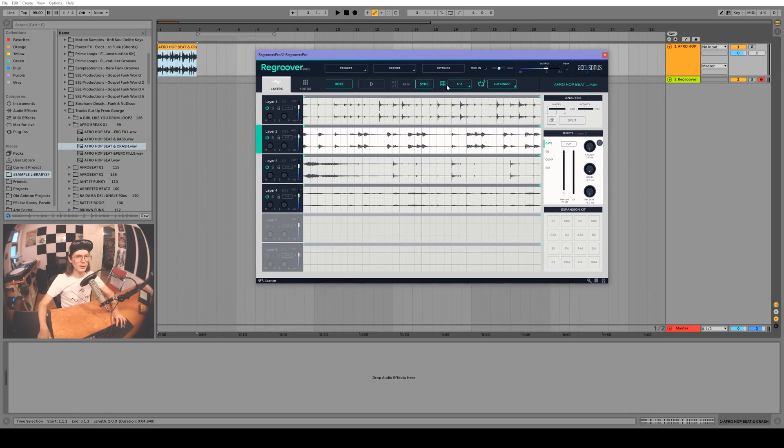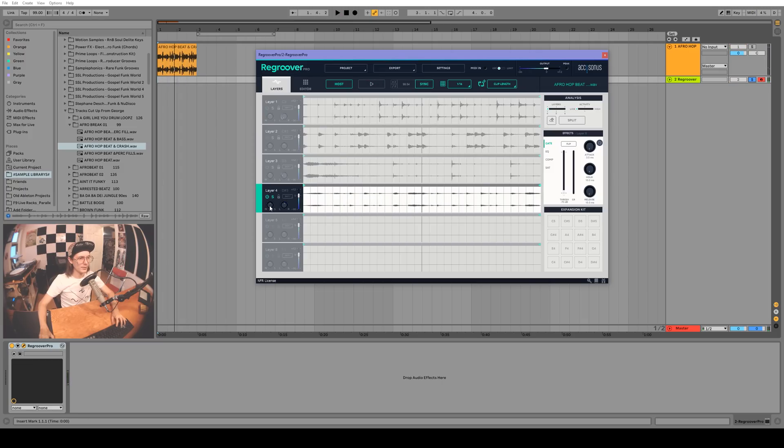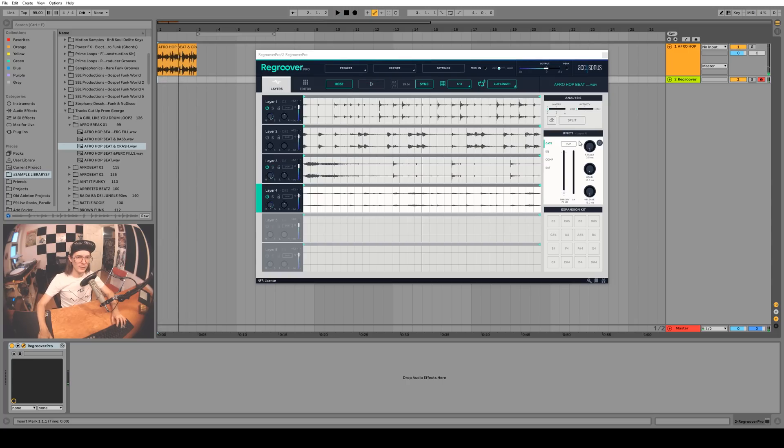What's really interesting is if you drag this clip into the project and play the Regroover and the original clip at the same time, there's this sweet phasing effect. You can actually pan these different layers to the left and right channels, and you can also turn up the sides of the mids. There are also some effects here like a compressor, a gate, saturation, and a transient shaper — pretty sweet. Let's turn the saturator up — pretty crazy stuff.